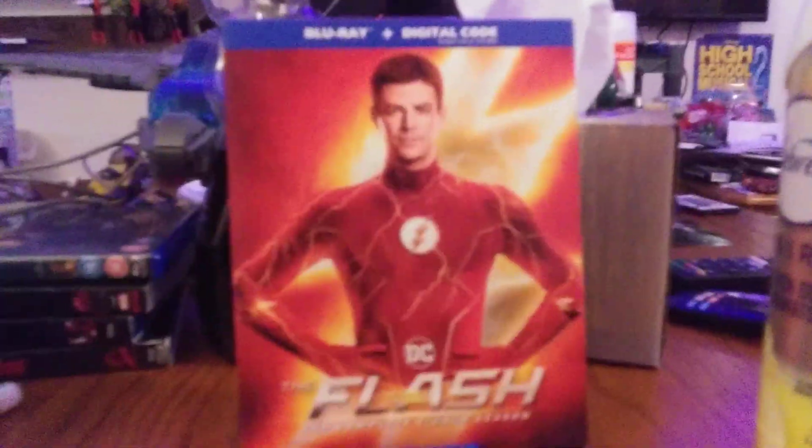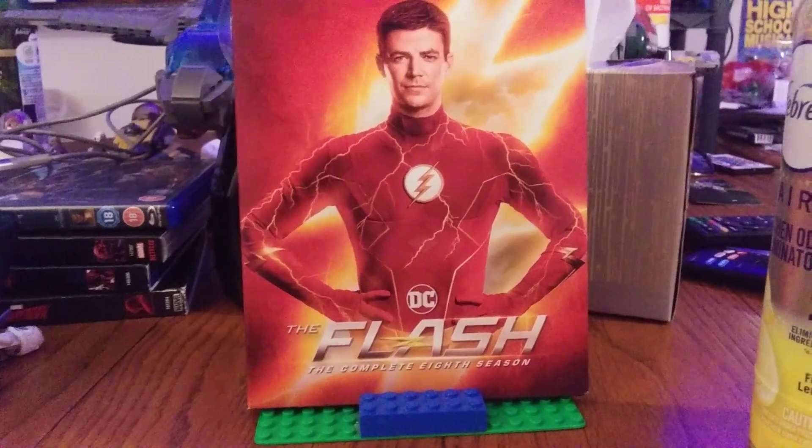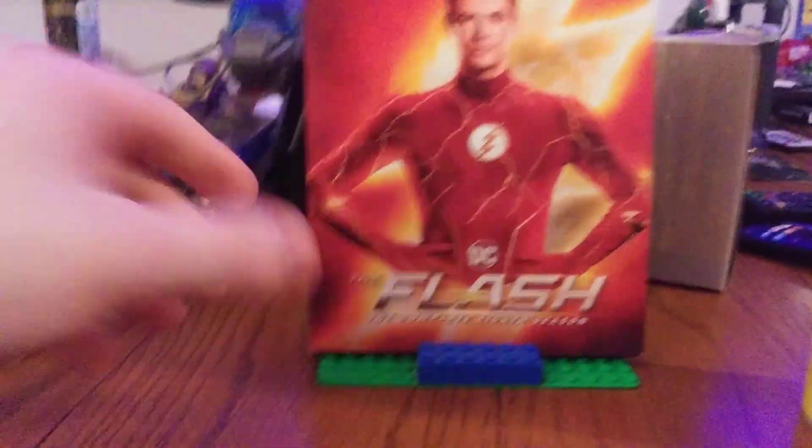Just so you guys know, I don't watch the series on TV — I just wait for it to come out on Blu-ray, so I'll be even more surprised. Look at this, pretty cool. I like this cover art; simple and basic, that's all you really need for the second-to-last season.